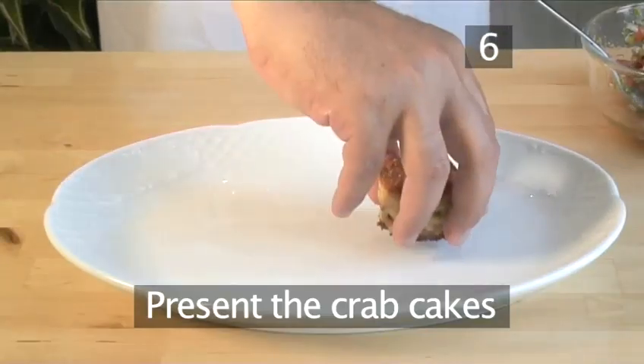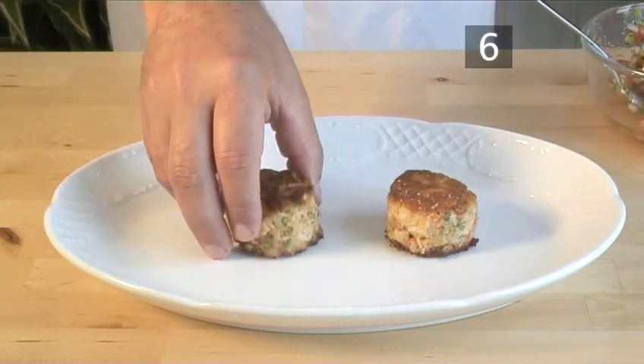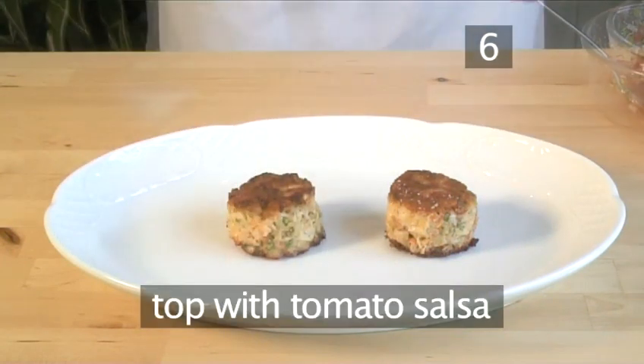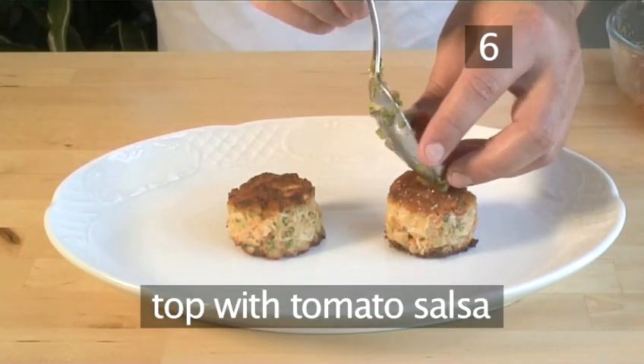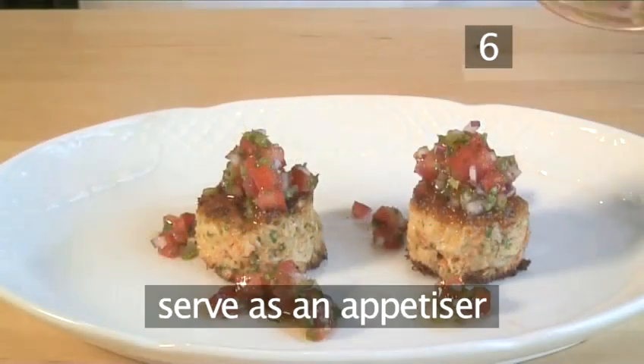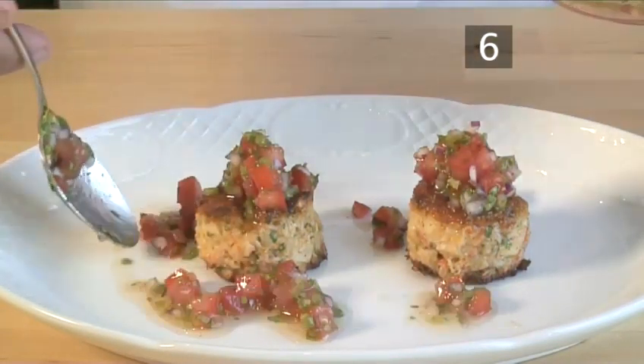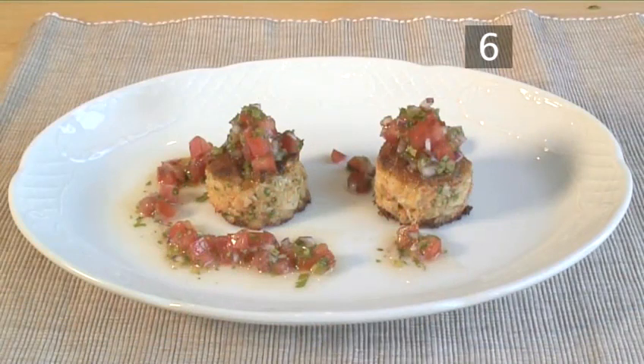Step six: present the crab cakes. Place the crab cakes onto a plate and top them with the tomato salsa. Plan for at least two crab cakes per person. They can be served as an appetizer or made smaller into canapés. And that is how to make crab celeriac cakes and tomato salsa the Videojug way.